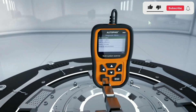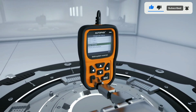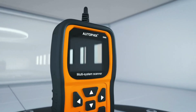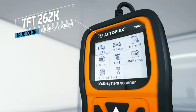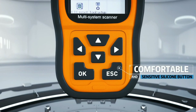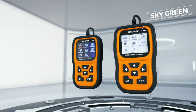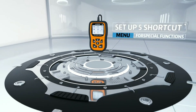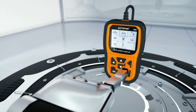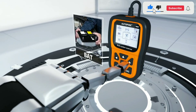Wrapping up our review, the AutoFix 5900 proves to be a powerful and capable OBD2 scanner. Its extensive functionality, user-friendly interface, and solid performance make it a valuable tool for both car enthusiasts and professionals. The wide vehicle coverage ensures compatibility with most cars on the market, and the accurate diagnostics provide peace of mind during troubleshooting. Overall, we highly recommend the AutoFix 5900 to anyone looking for a reliable and feature-packed OBD2 scanner — it offers great value for money and can save you time by accurately diagnosing and resolving vehicle issues.